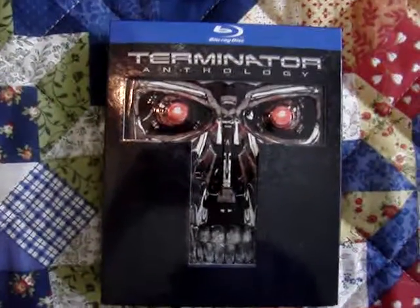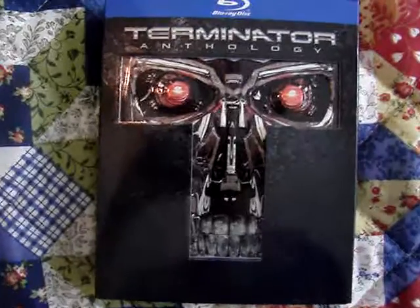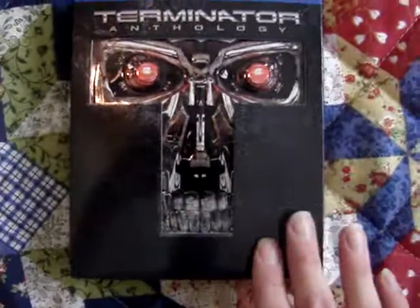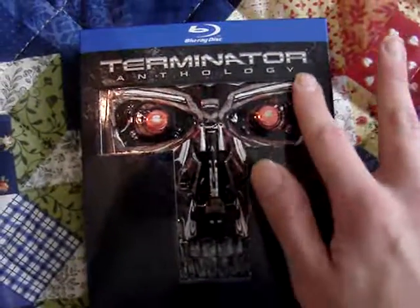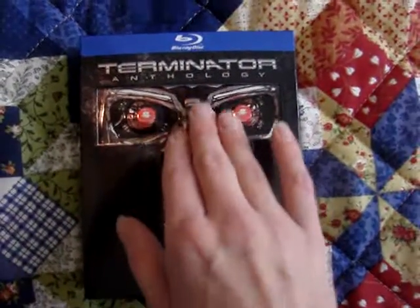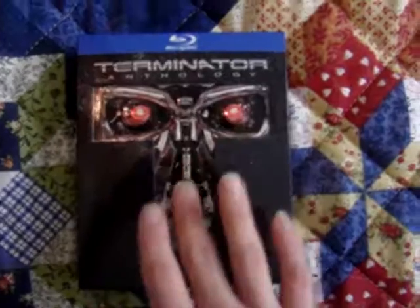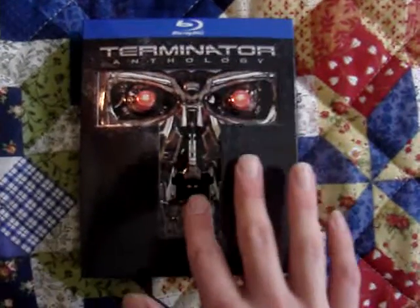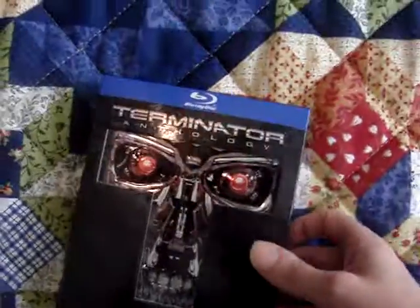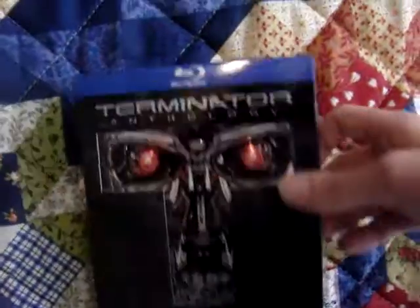So what I'm going to do is give you guys a good overview of it. On the front, it says Terminator Anthology, and I really like the cutout right here. It's cut out so that the actual digipack inside — the Terminator's face — sticks out through the packaging, which I'll show off in a second. But first I'm going to show off just the outer box.